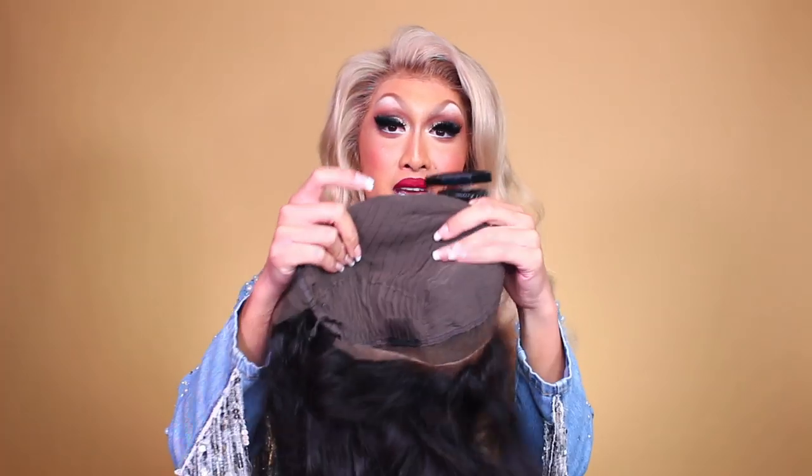Bobby pins are going to be your best friend. If your wig is full lace you don't want to pin into that because it would ruin the lace — even with a lace front, don't pin into the lace part, only the fabric part of the wig cap. I'll pierce the bobby pin through the wig cap and into my stocking cap, and even into my hair if it's gritty enough. I like to cross the bobby pins or even add a third one — that really keeps it secure.